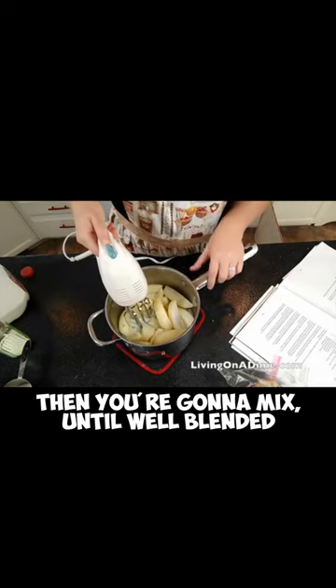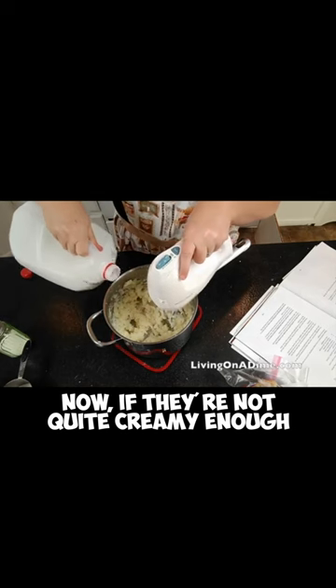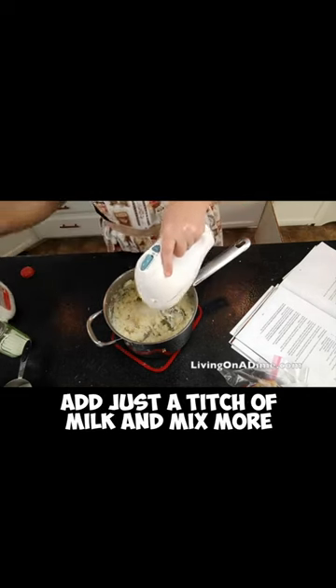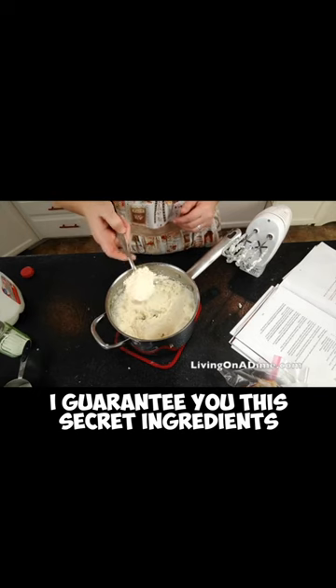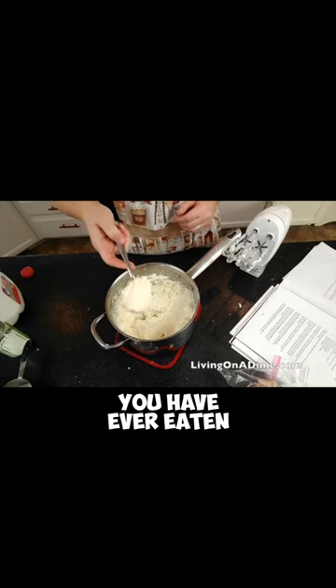Then you're going to mix until well blended. Now if they're not quite creamy enough, add just a titch of milk and mix some more. I guarantee you this secret ingredient will give you the best mashed potatoes you have ever eaten.